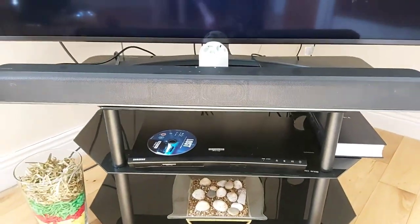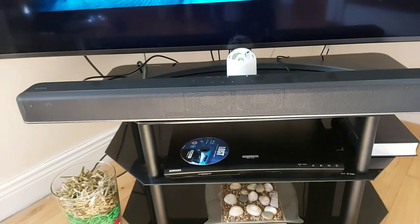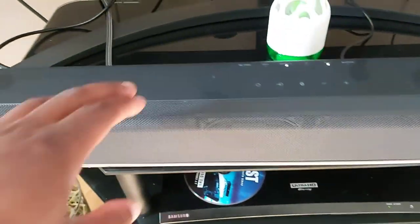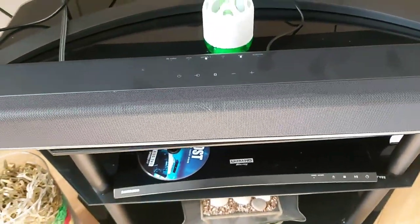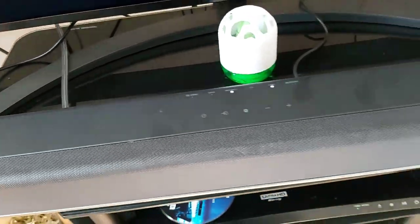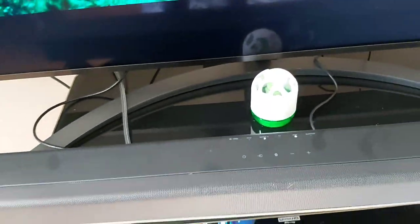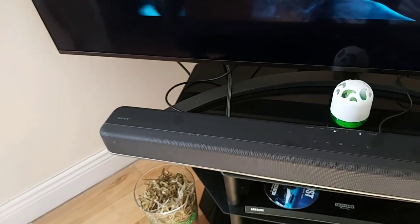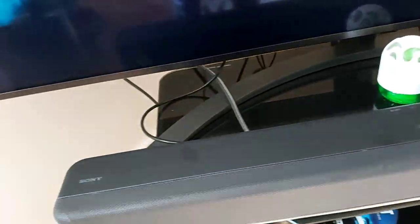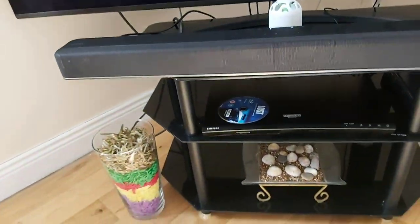Another thing I don't like: if you unplug one of the HDMIs at the back and plug it back in, it would not just continue to work. You'd have to shut off one of the devices — either the soundbar or the Blu-ray player. I'm not sure if it's something I'm doing wrong or if it's a technical issue with the soundbar. I don't want to put all the blame on the soundbar, but basically the quality that comes out of it is really good.